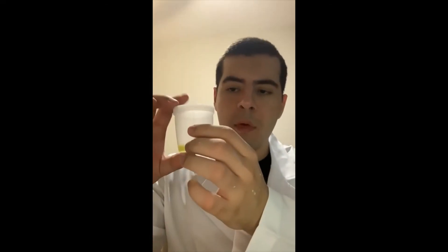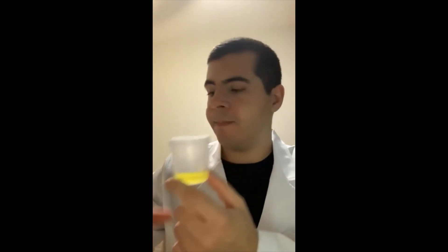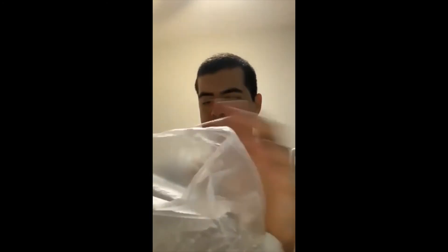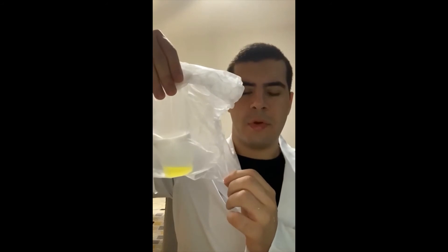We should try not to contaminate the genital area and the specimen. After catching the specimen, we will wash the external area of the container, then with the help of a plastic bag, we will place our specimen inside and send it to the laboratory for examination.